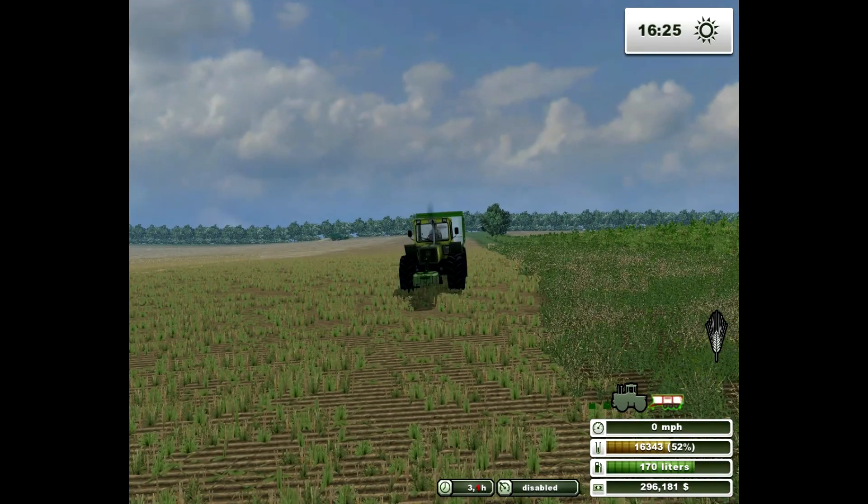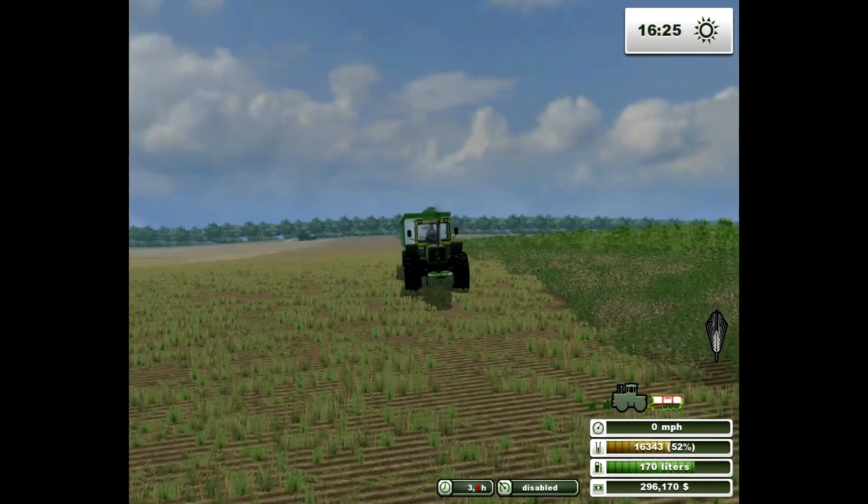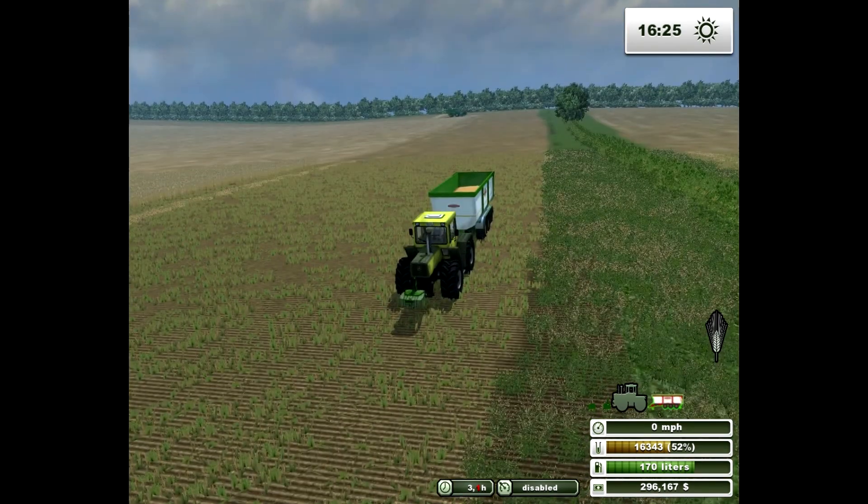Spinning Tyres is also supposed to have multiplayer too. I don't know how true that is, or whether it's just local on your home network, or internet-based, or what the dealio is at the minute.